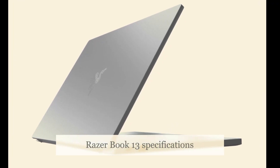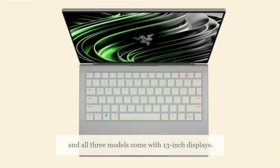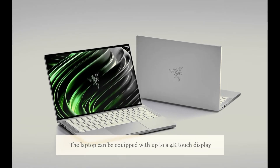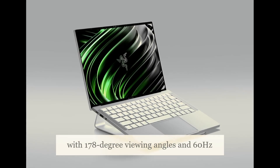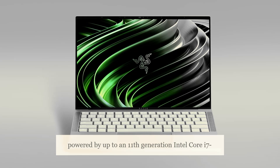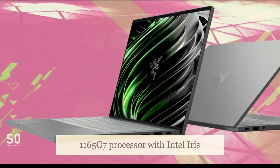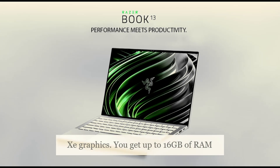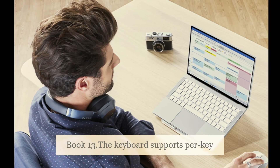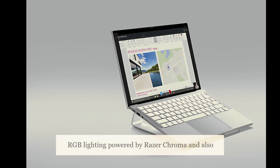The Razer Book 13 runs Windows 10 Home and all three models come with 13-inch displays. The laptop can be equipped with up to a 4K touch display with 178-degree viewing angles and a 60Hz refresh rate. Under the hood, it is powered by up to an 11th-generation Intel Core i7-1165G7 processor with Intel Iris Xe graphics. You get up to 16GB of RAM and up to 512GB of storage. The keyboard supports per-key RGB lighting powered by Razer Chroma and also supports anti-ghosting.